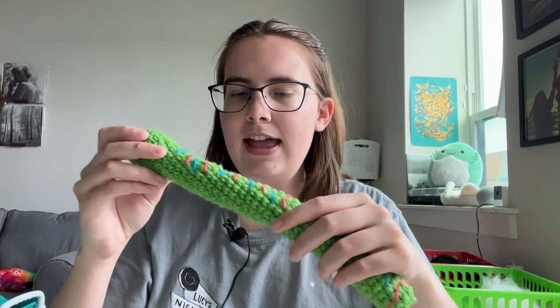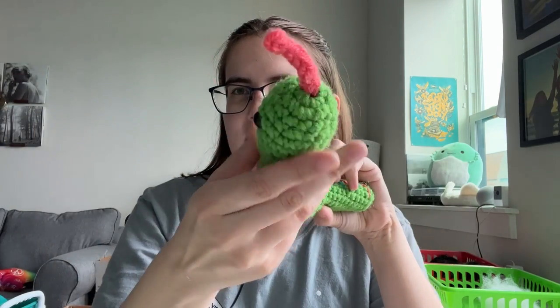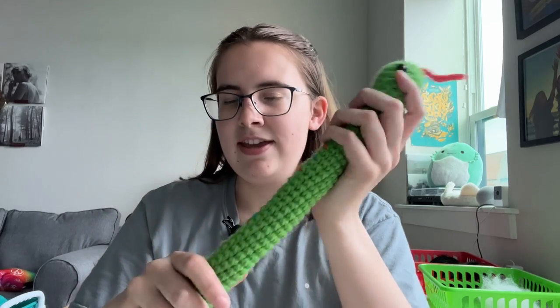Speaking of supplies, you're going to need medium weight yarn. I'm using Premier Basics in bright green, blue, and pink for the tongue. You'll also need 10 millimeter safety eyes, stuffing, a 5 millimeter crochet hook, tapestry needles, stitch markers, and scissors — the usual. If you got a crochet kit, it's all there. You just need to grab scissors.